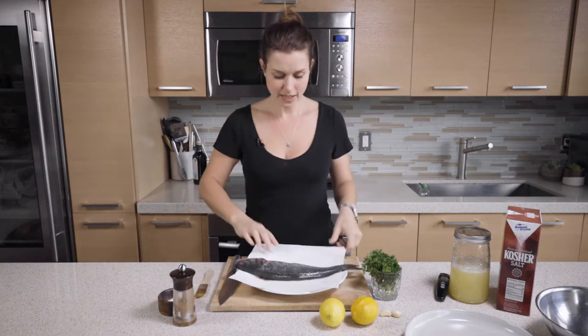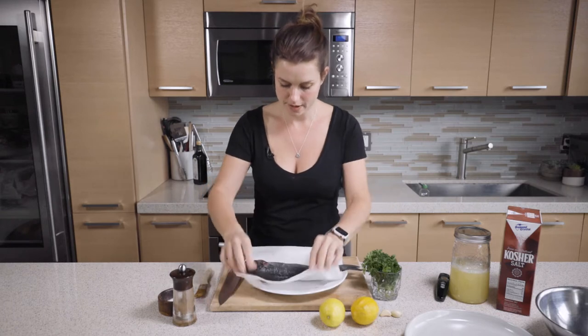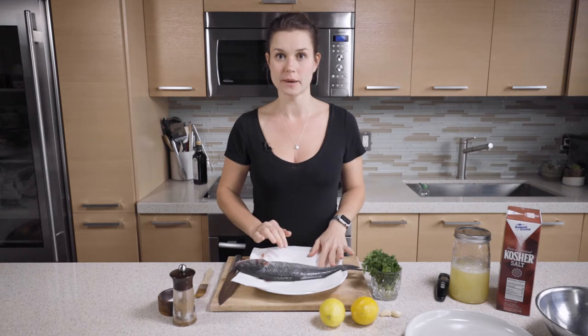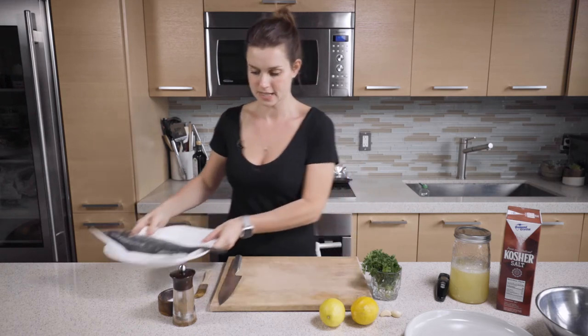I've rinsed it with cold water and put it on a paper towel so it's going to be nice and dry. Now I'm going to set it aside and we're going to work on our salt crust.